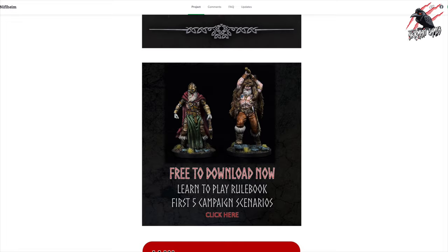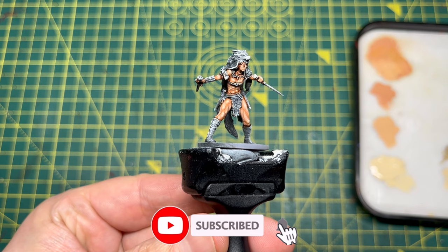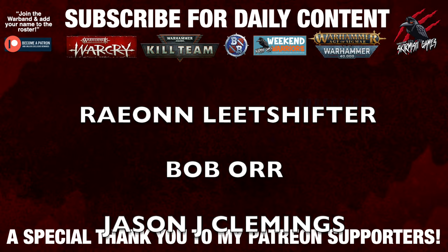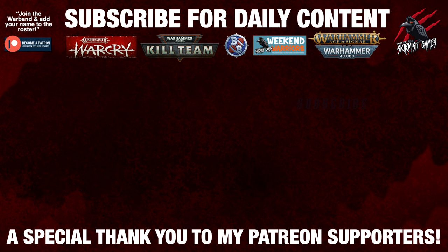Thanks so much for watching the video. I hope you enjoyed it and found it helpful. If you did, it'd be great if you hit the like button and leave a comment — let me know what you think about this simple technique. Subscribe if you haven't already and I look forward to seeing you here next time on Tabletop Skirmish Games. Thank you so much to my Patreon supporters for helping me keep going with these regular videos. If you'd like to join the Patreon community, support the channel and get some great perks, there's a link in the description below.